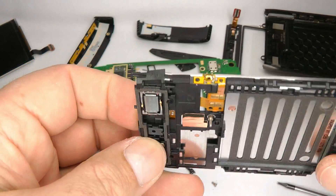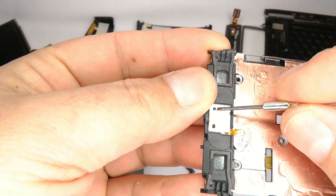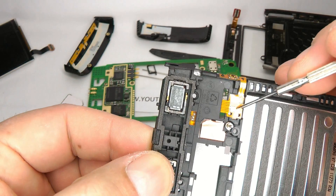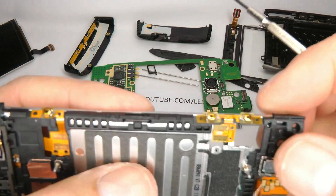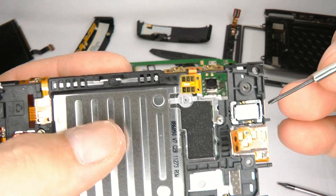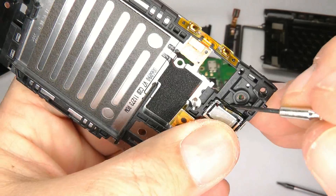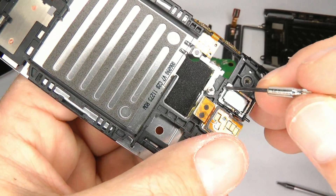If you need to replace the home button, it comes as a complete ribbon that goes along and just sticks down onto the board — it is also your camera button. That will just come unstuck if you get a new one. Then we've got the volume keys, which will also just come unstuck for replacement. Then we've got the earpiece speaker — it's slightly different from the others but comes out easily, and again you can't get it the wrong way in because of the plastic tabs.